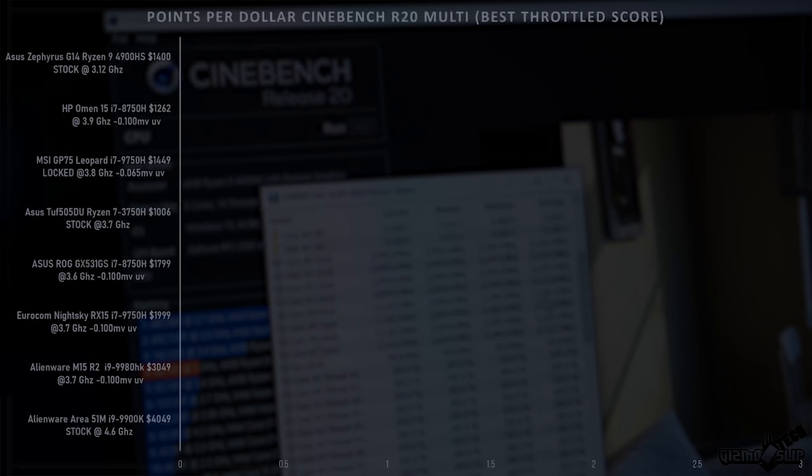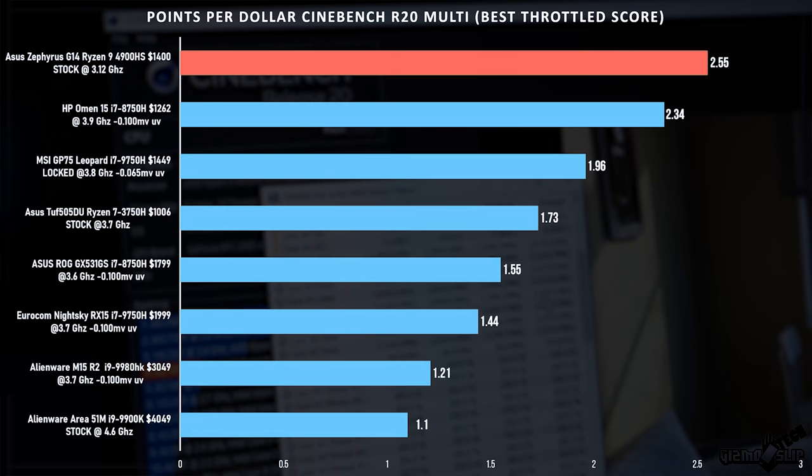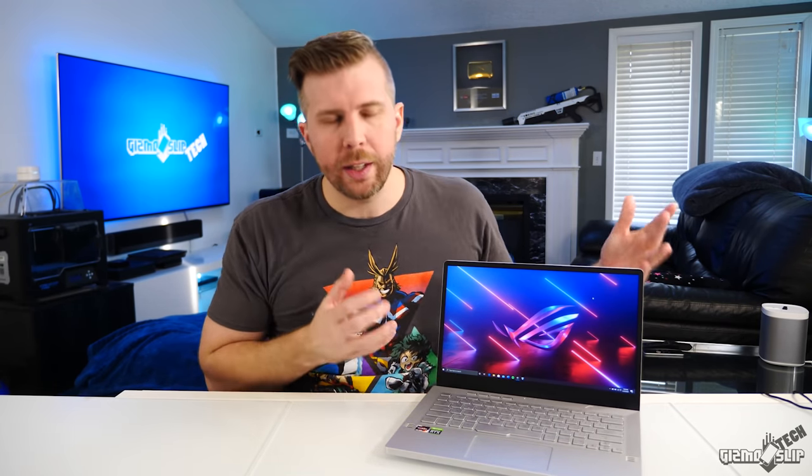Looking at points per dollar CPU performance, the G14 hits number one, even outperforming budget laptops. Those budget laptops might have better graphics performance, but when it comes to CPU, the combination of the AMD processor being 7nm in a thin package means this thing outperforms all the laptops tested so far. There may be other AMD laptops out there offering slightly better bang for the buck, but this is really good performance for the money at its size.